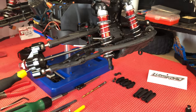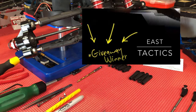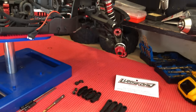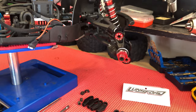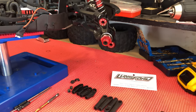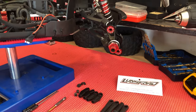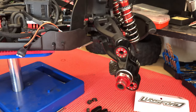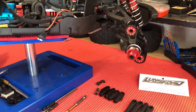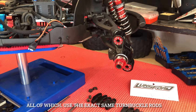Hey, what is up guys, East Tactics here with another video. I am extremely excited about sharing this modification with you. I figured out a way to upgrade our turnbuckles to something that I believe is going to be bar none the best quality upgrade. I've had my vehicle coming on a year and a half to two years now, and I have broken my turnbuckle three or four times, and there are not a whole lot of solutions out there for the Arma Creighton, the Outcast, the Notorious, or the Italian that address the issue as a quality upgrade.